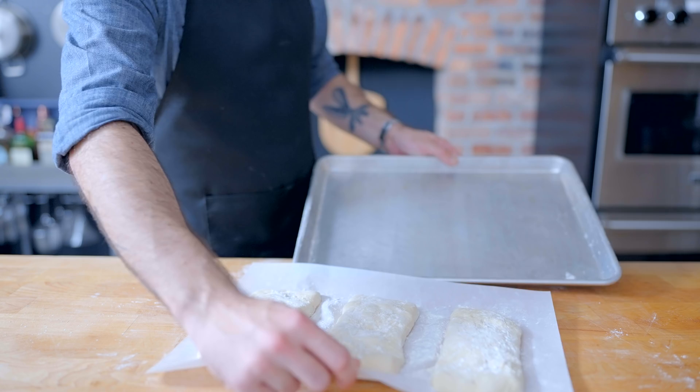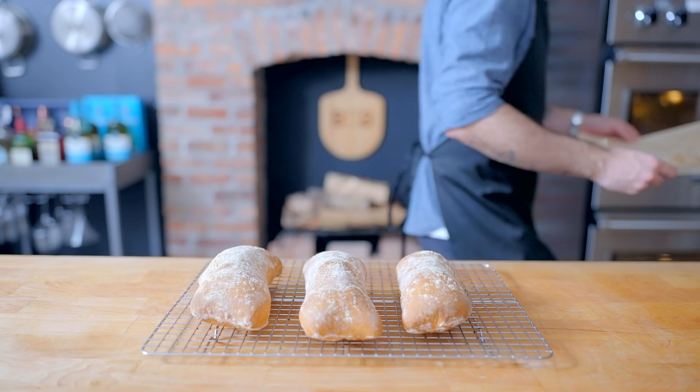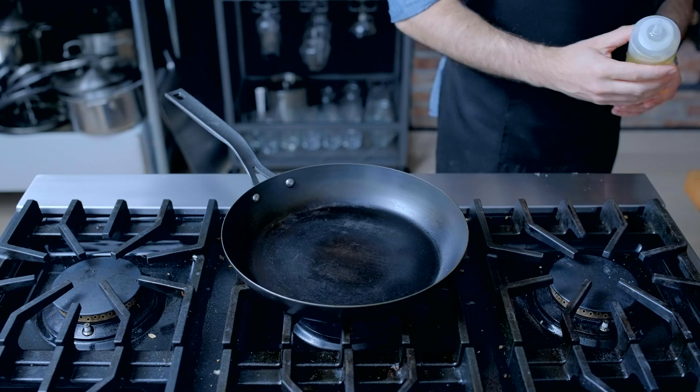They shouldn't quite double in size, but they should puff up just a little bit — just enough to let you know their heads are still in the game. All the while we've been preheating our oven at 450°F for an hour with a pizza stone set on the middle rack. Place the loaves on the back side of your baking sheet so you can shuffle them onto the pizza stone and retrieve them using a pizza peel, just like pizza. Place them on a cooling rack and let them cool completely before turning into sandwiches.